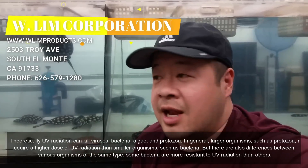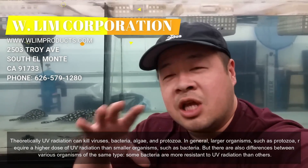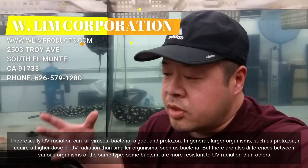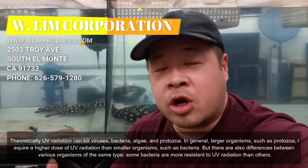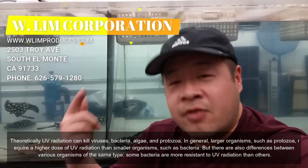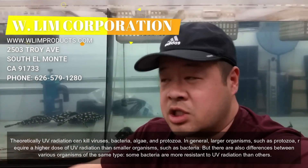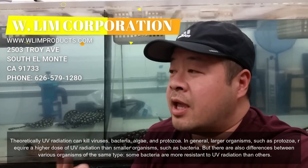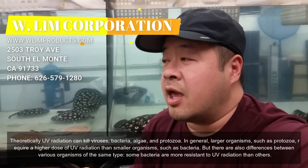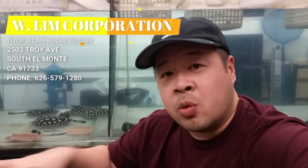In the end it just comes down to what you're trying to get out of UV. I already talked about the number one thing, which is the dosage. The second important thing is the way the unit is designed and how fast the water is going through the unit.